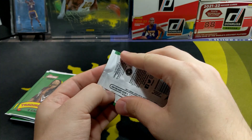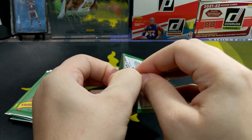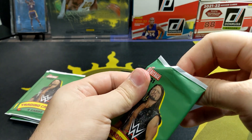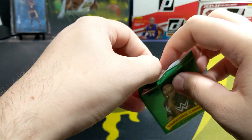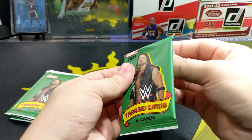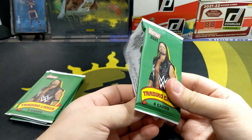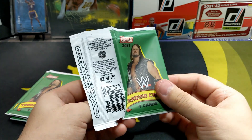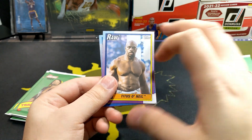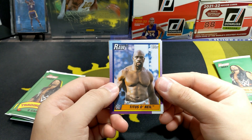I picked these up about two weeks ago. I was actually looking for Absolute or Donruss football but it looks like that stuff hasn't dropped at Dollar Tree this year. I don't know how long it normally takes — if anybody knows, let me know. I think it was around this time last year when I picked up some boxes of basketball and Hoops, but I don't think I found any football.